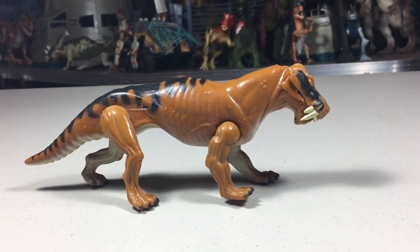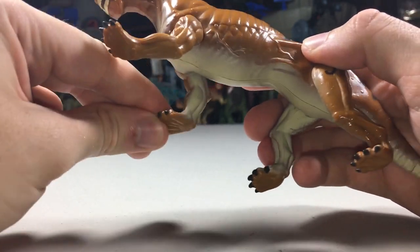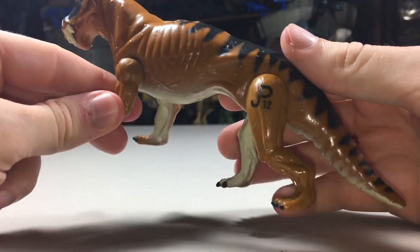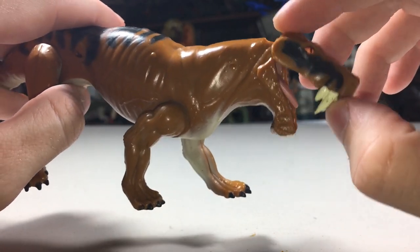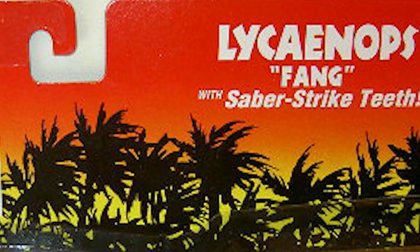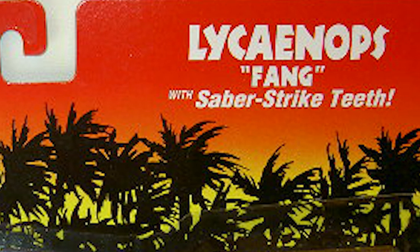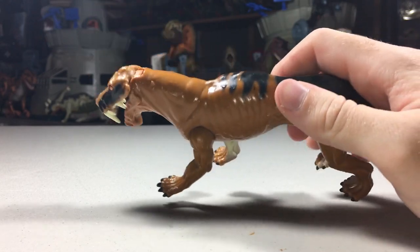Moving to the articulation, it has five points total. All four legs can move, just back and forth. The back right leg can only move backwards, as it's tied to the action feature. And on the head, the mouth can open, but this is also part of the action feature. The action feature is described on the box as being Saber Strike Teeth. To do this feature, you just pull back on the back right leg, which causes the top part of the jaw to open very wide.